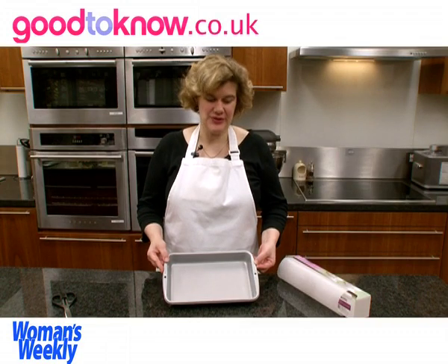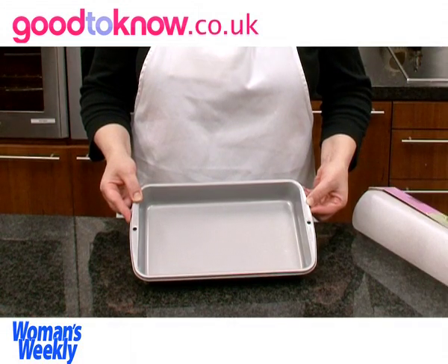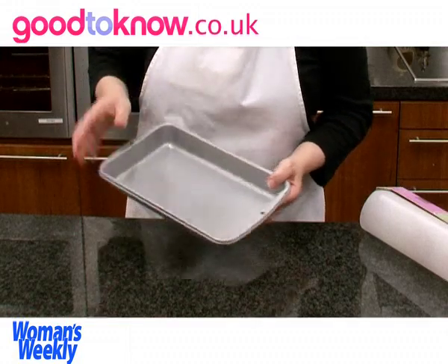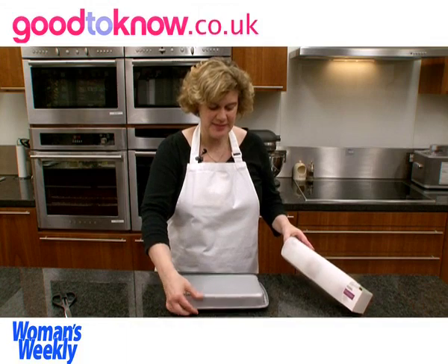The tray bake tins that we use are 11 by 7 inches, which is 18 by 28 centimeters. Normally we give the centimeter sizes but these tins are sold in imperial sizes, so they're actually labeled on the tin 11 by 7 inch.